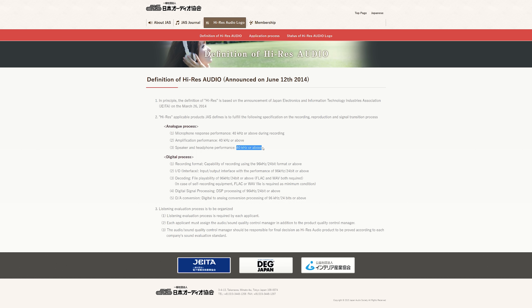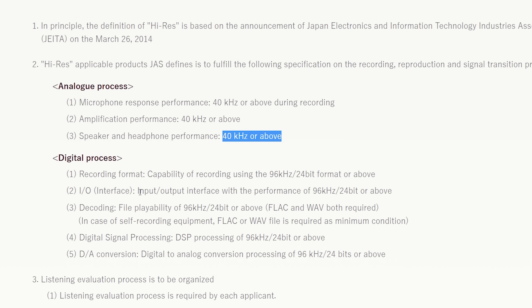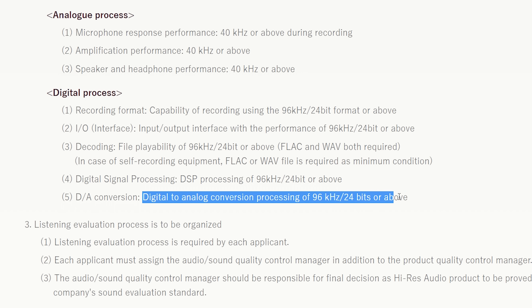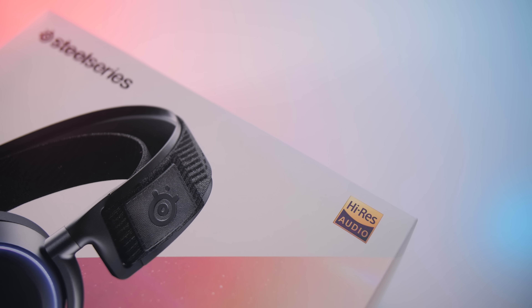This is a certification done through the Japanese Audio Society. It means that the drivers can reach 40 kilohertz or above and are capable of delivering 24-bit, 96 kilohertz for the entire system — so for the interface and the DAC. I think the certification badge is a good marketing move to separate themselves from the perception that gaming headsets and audio suck, and more companies are now trying to follow suit.